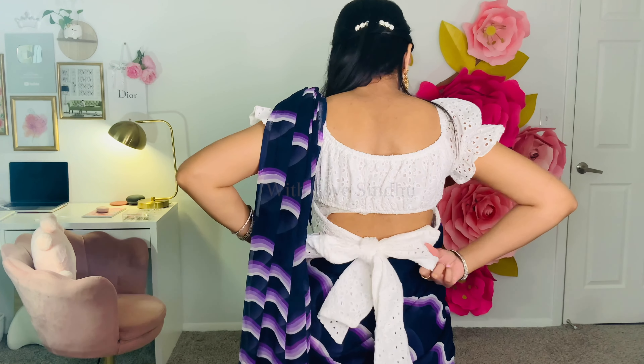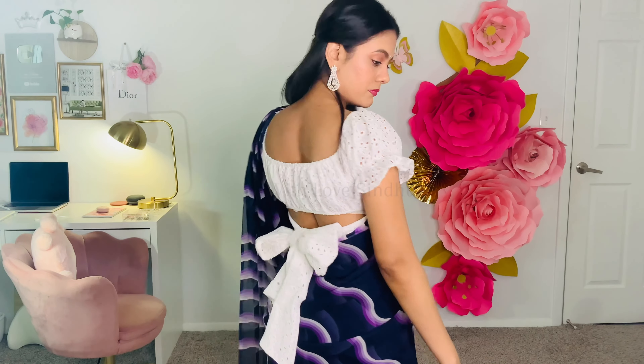This blouse is actually a crop top from SHEIN. If you like it, I'll have the link in the description. Accessories and makeup also make a huge difference when styling a sari. For this look, I chose a simple but slightly glam makeup to bring out that feminine, girly vibe with a little bit of glam. If you want a full tutorial on how I did this makeup look, let me know in the comments and I'll post it.